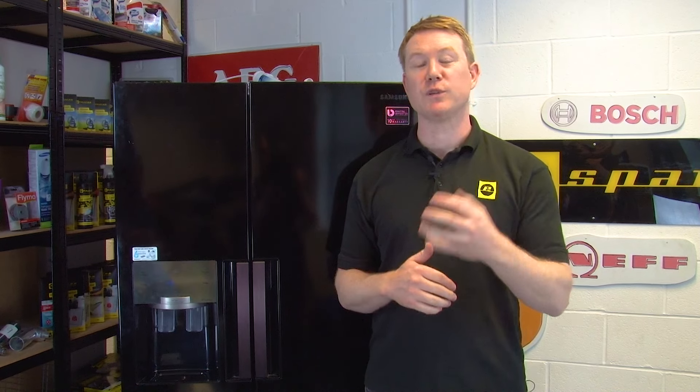There are a number of reasons why this might be happening and different noises indicate different issues. In this video we'll help you to identify and get to the bottom of the problem and help you fix the fault yourself. To complete these checks you will need a flat head screwdriver and a phillips head screwdriver.